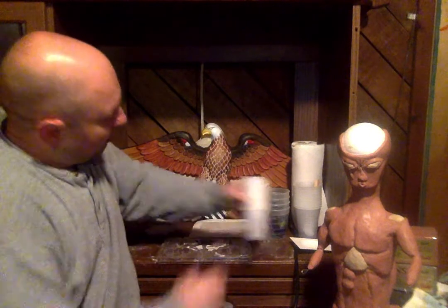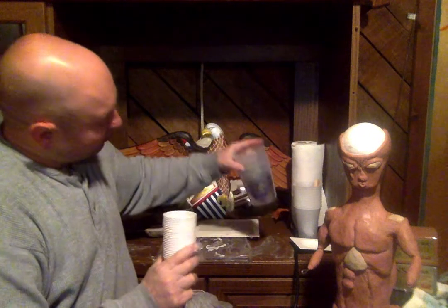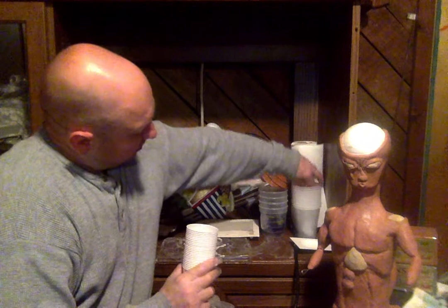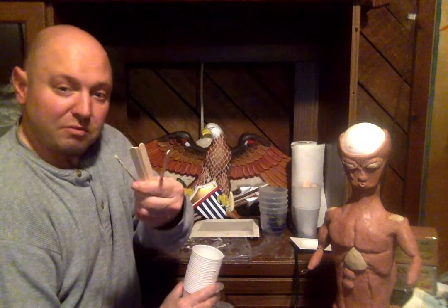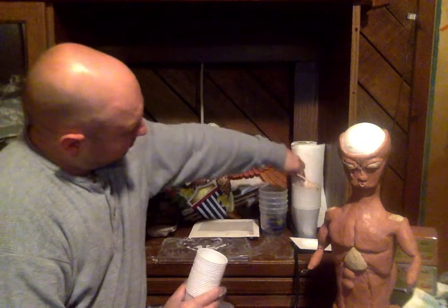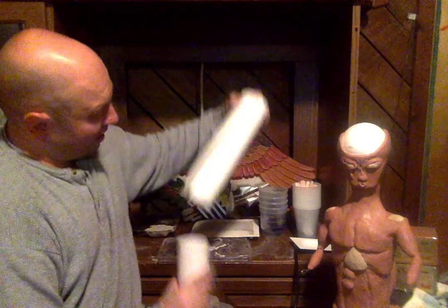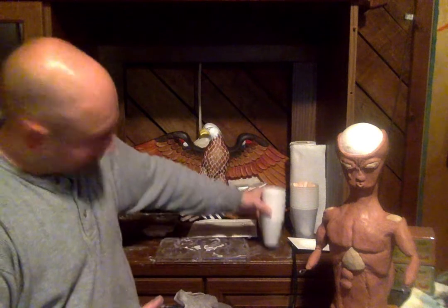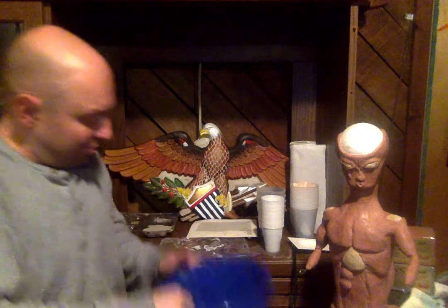First, let me show you some of the things that you'll need. These are just plain simple mixing cups - different sizes, all depends on what you need. There are tongue depressors for mixing sticks. It'll be a little bit messy, so you'll have paper towels and also gloves because your hands will get a little messy. In this bucket here I have some water - of course we need something to mix with.